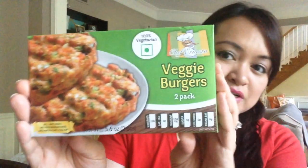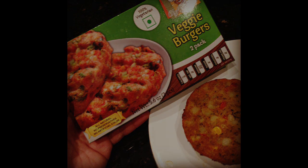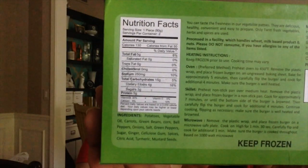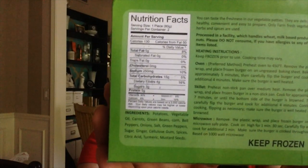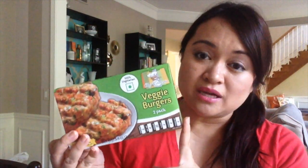On the Dollar Tree Hauls page I had talked about this product — the Veggie Burgers by Chef Ernesto. These are actually Indian veggie burgers, which you would not know because it doesn't say that on the front, but if you look at the ingredients on the back it has turmeric and mustard seeds. Comparing these to the Morningstar Indian Veggie Burgers, they're pretty close as far as taste goes. This one has less sodium and fat, and these are bigger. I really like these — I think this is a pretty good deal.